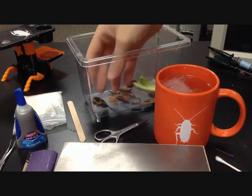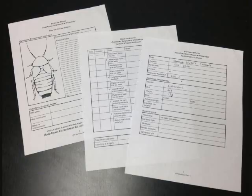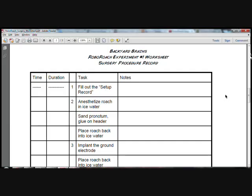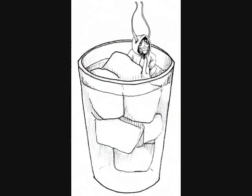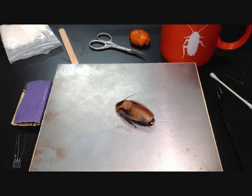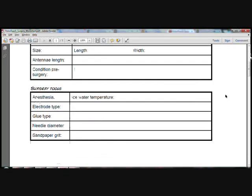Now it's time for the biology. Begin anesthetizing your cockroach by carefully submerging it in the ice water. Note your start time on the procedure record, page 2 of the surgery worksheet, and continue to record the time at each step and add notes as you progress. Since the roach is a cold-blooded animal, reduction in temperature results in reduction of nervous and metabolic function, effectively anesthetizing the insect. It typically takes 2–5 minutes for a cockroach to go to sleep — watch for the roach to stop moving and reacting to stimuli, such as a light touch. Once fully anesthetized, carefully remove the roach from the ice water with forceps and record the weight and size measurements of your cockroach on page 1 of the surgery worksheet.